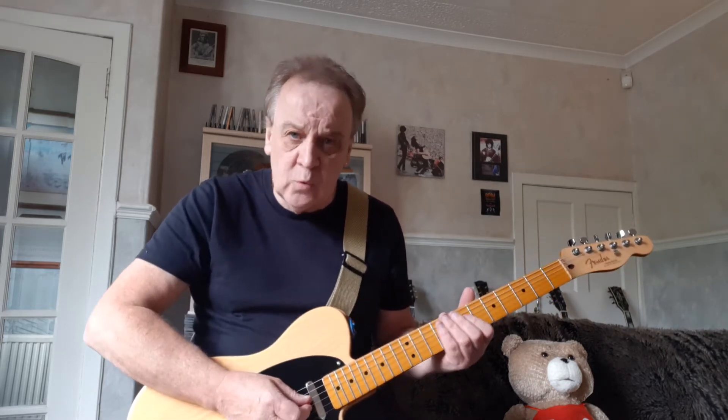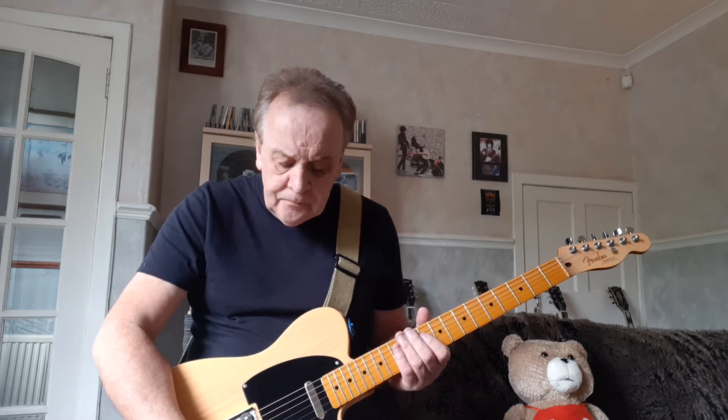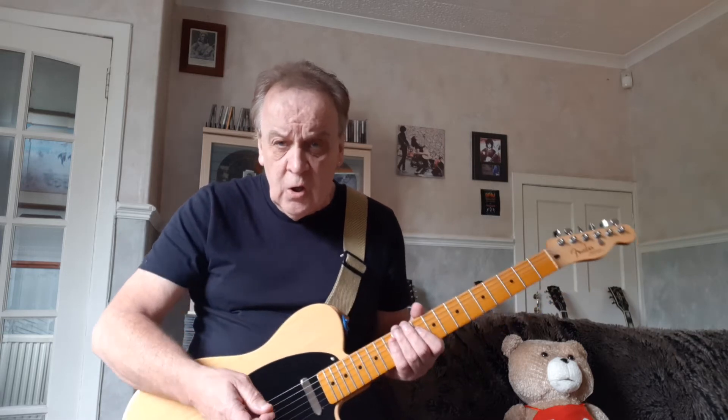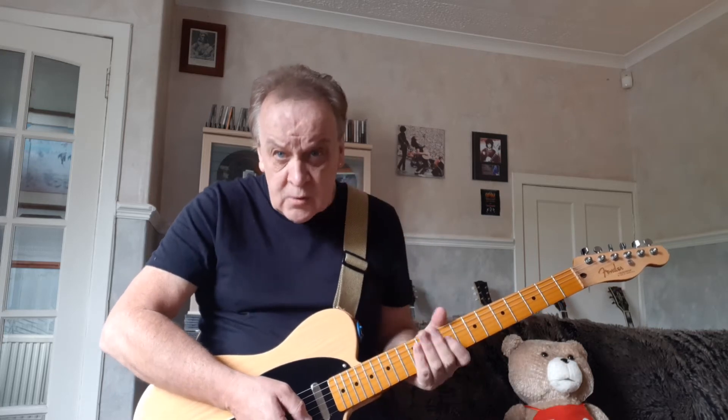Bad Sneakers starts — it's in A major. The whole thing is played in notes of the A major scale, with one little exception that we'll get to. I just fancied putting it on the middle switch of a Tele. I have no idea whatsoever what guitar was used on the record. It's not the sort of fuzzy sound used on Black Friday — I don't actually like that one much. That's Walter Becker too. This is a more hi-fi sound.